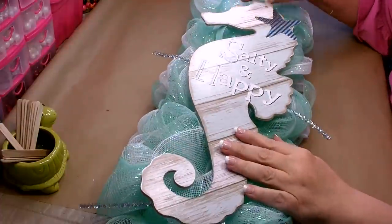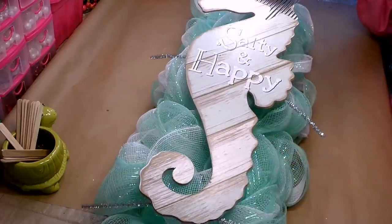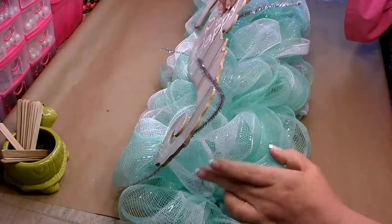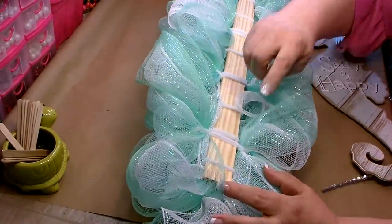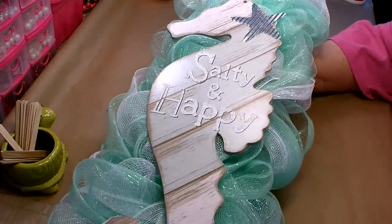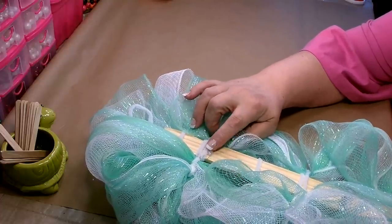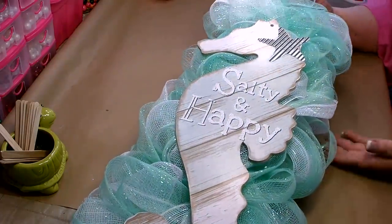I want to place my sign a little down from the top because I want to put a bow up at the top, and I don't want it to go past the bottom — I still want to see some mesh at the bottom. To attach it, move the mesh aside, feed the pipe cleaners and wire down through the mesh to the back, then wrap it around and attach it to the piece of wood. See how nice and clean the back looks when using the paint stick. On the back where the wire was cut and folded down, I put a little hot glue over that so nothing on the back could scratch.